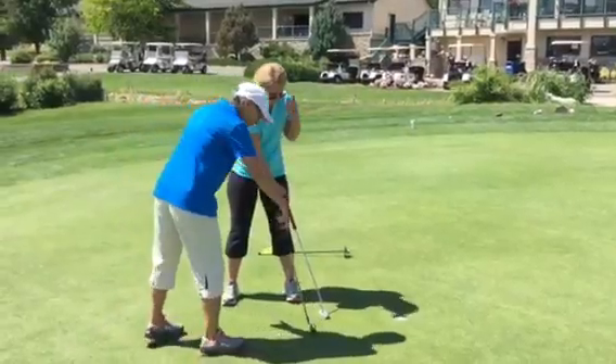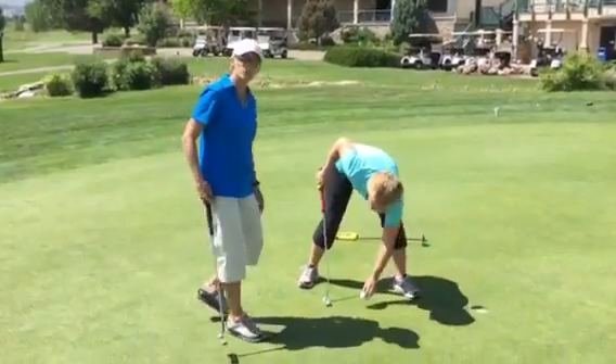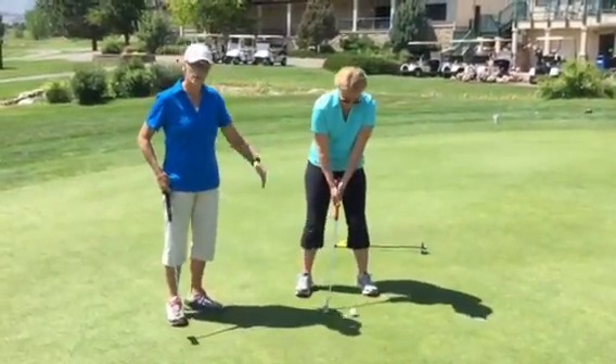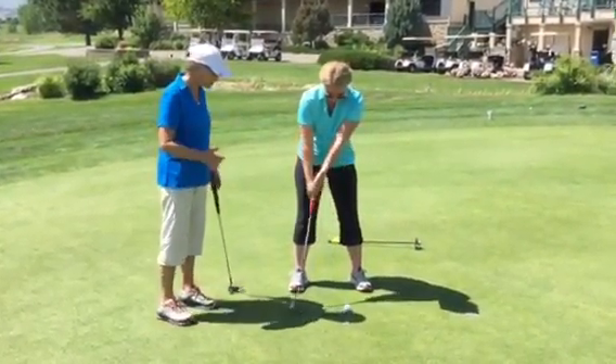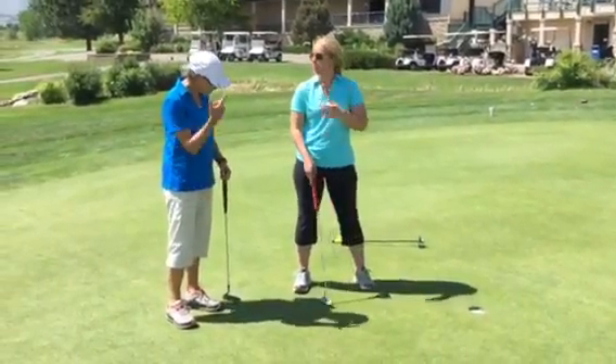Again, moving pretty quickly, a little bit of a big swing, but as you begin to see how far that goes, she's going to begin to understand how big that swing needs to be. Brittany, that was perfect.